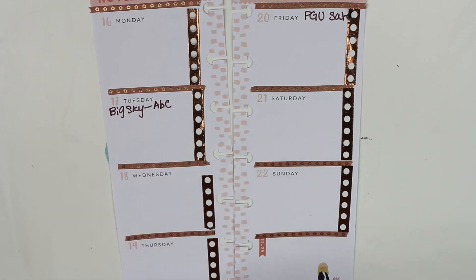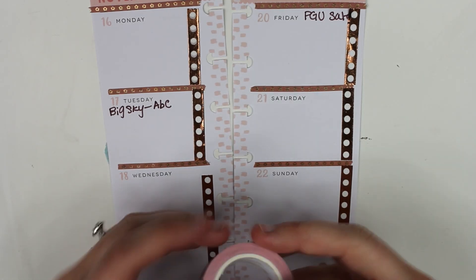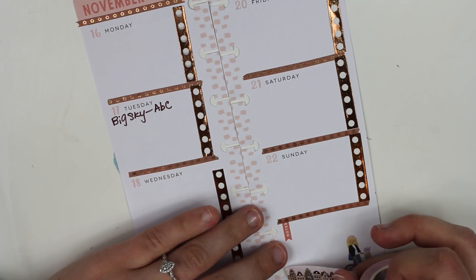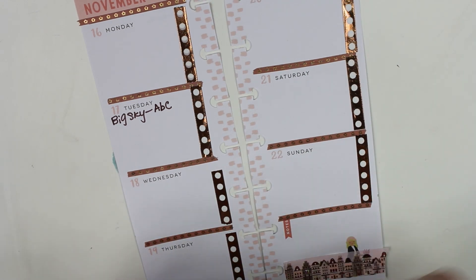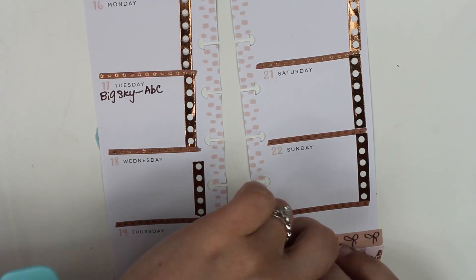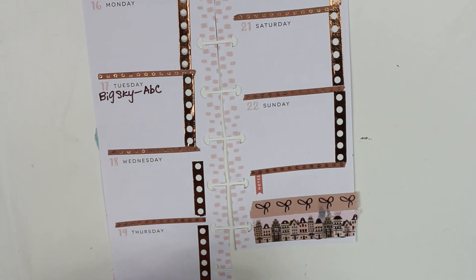Then we are going to add some of the houses and this will be at the bottom. Sadly the girl here is going to be covered up, and then I'm going to add on top with the bows.